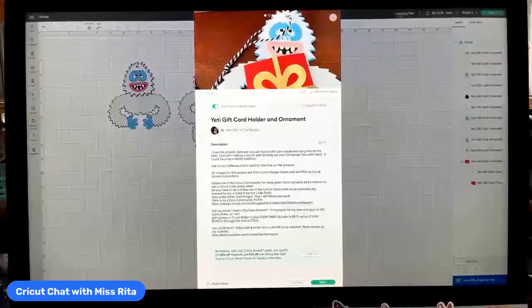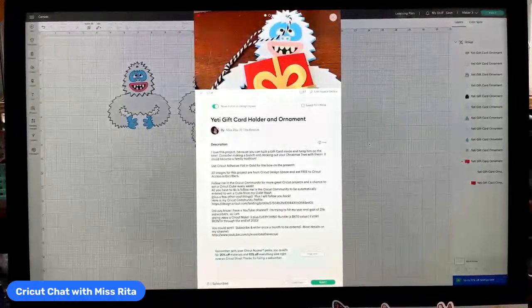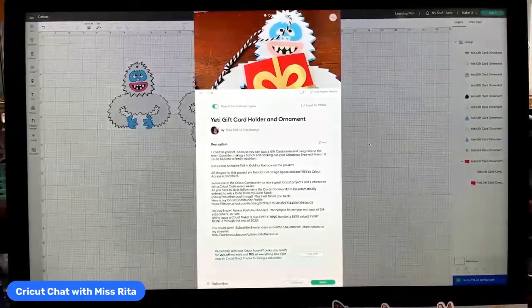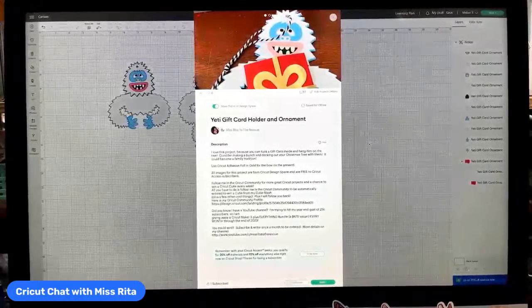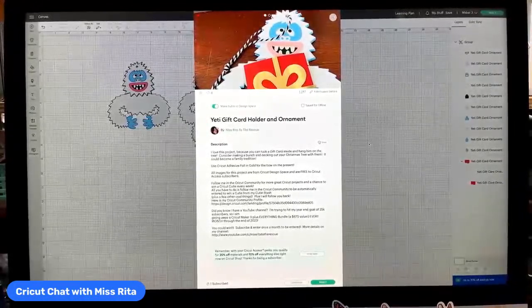Rita from Miss Rita to the Rescue. I'm here for today's Cricut Chat. How is everyone doing? I'm doing this new thing now because I was having problems with my video, so now I get to chat with people at the beginning of the show. I don't have to do all my highs and hellos as I normally do. But if you are watching, I'm so glad that you're here and we are going to make another great thing.